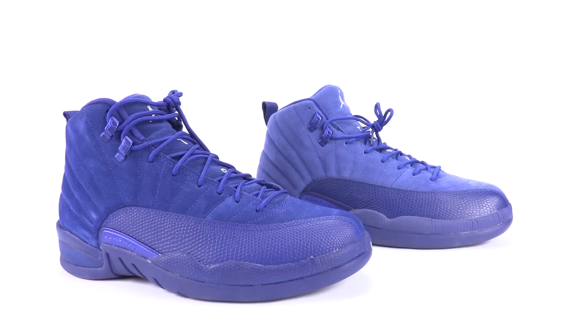Alright everybody, that concludes our real versus fake comparison of the Air Jordan 12 known as Deep Royal Blue, or Blue Suede. If there's anything I missed — I went over these pretty thoroughly — leave a comment below. Also leave a comment if you want me to legit check things, like an auction or a website. If you have a request for a real versus fake, leave it in the comments. If you sat through this whole video, I thank you very much and I'm very appreciative. Give it a thumbs up if you liked it. Make sure to subscribe, and stay tuned to sneakerfiles.com.